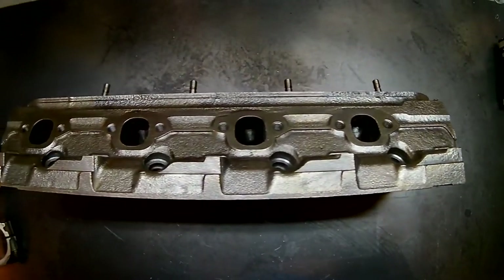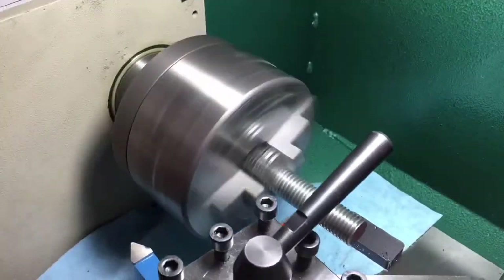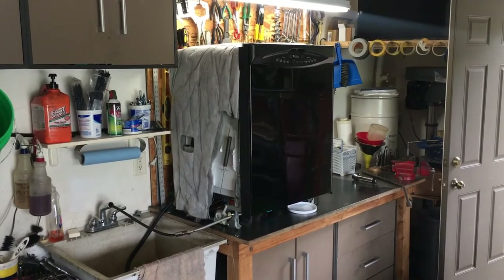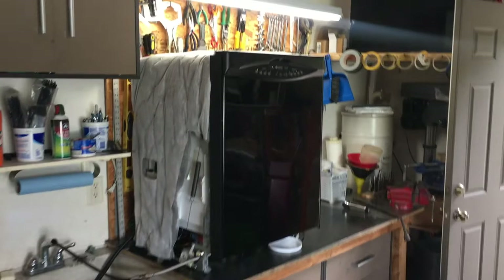Yup, I cleaned these up with a Maytag dishwasher. I've read on a number of online blogs that you can use a dishwasher to clean car parts. While intriguing, I've never actually tried it because I'd be risking exile from the house.